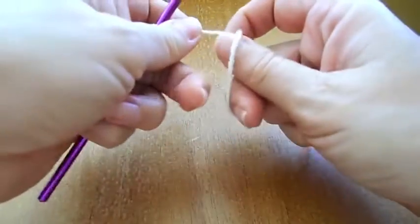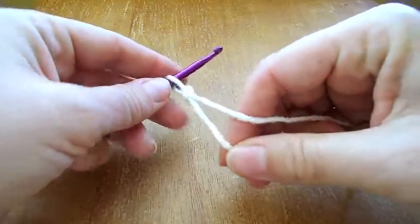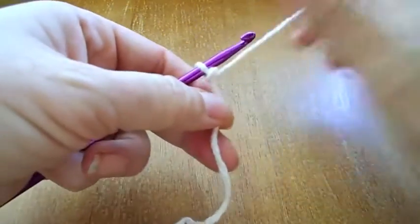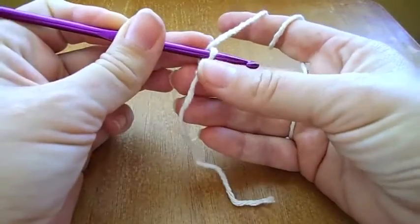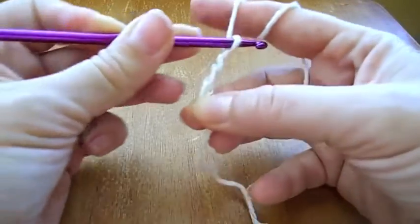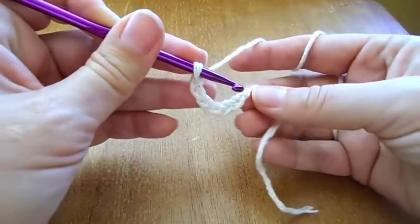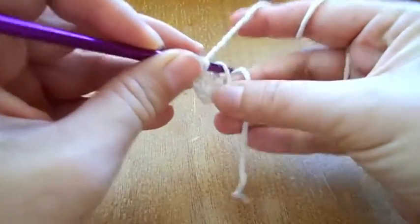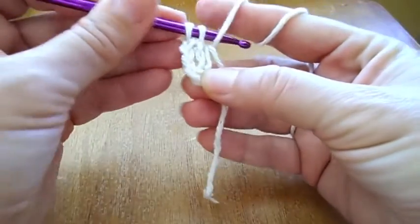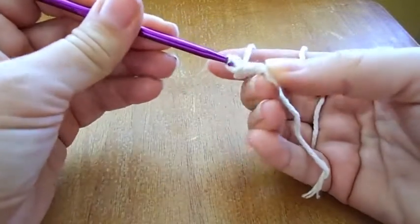We will start with a slip knot and we will chain 6: 1, 2, 3, 4, 5, 6. Slip stitch in the first, and I like to have the tail end also incorporated. Slip stitch — not single crochet, slip stitch. There you go.